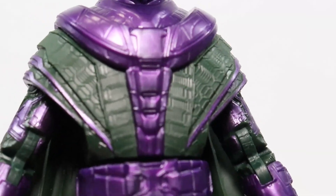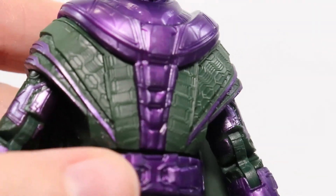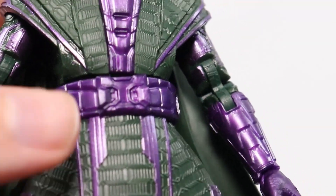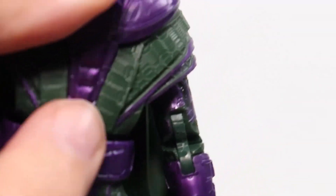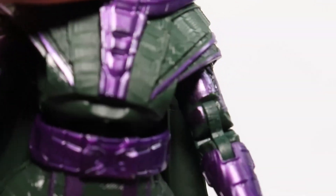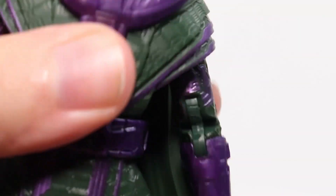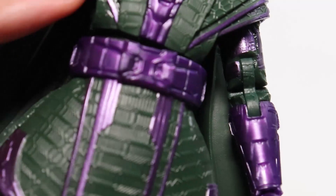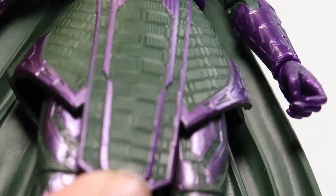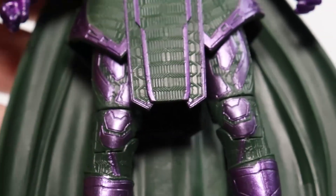As far as the suit goes, I love all the detail — the texturing all looks pretty good, and the paint apps look pretty nice as well. My biggest complaint is right at the ab crunch — there's a big gap there, and when you tilt it up, it looks really ugly. They didn't even sculpt it down. But I really do like all the detail on the suit. It turned out really nice.